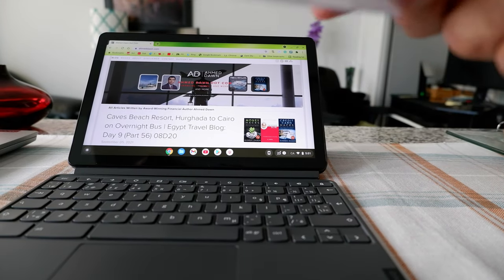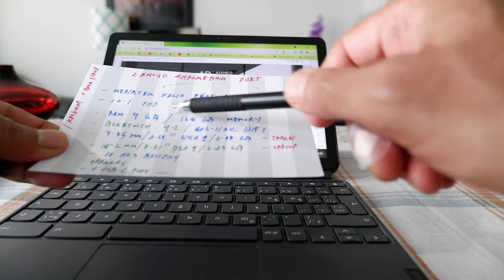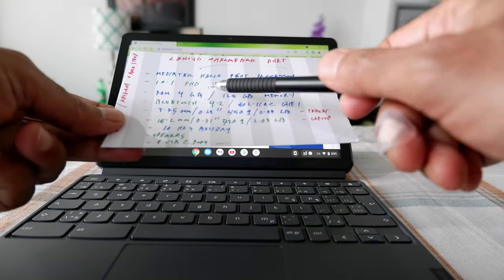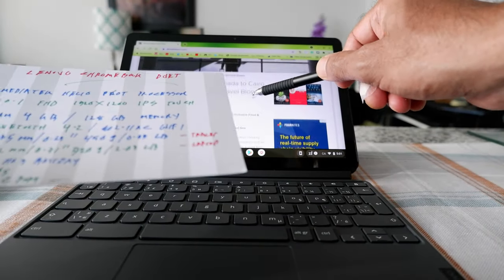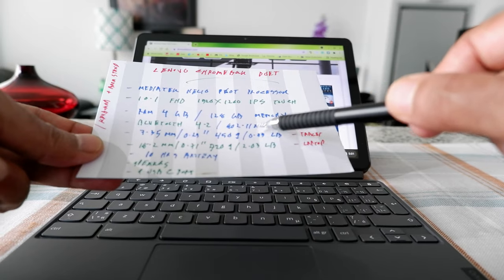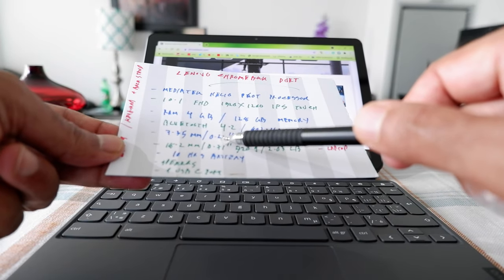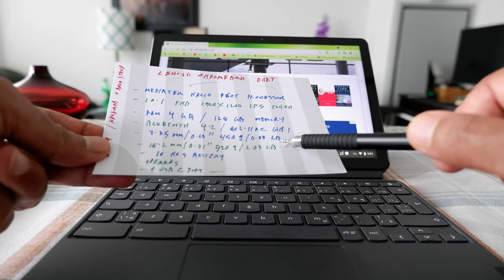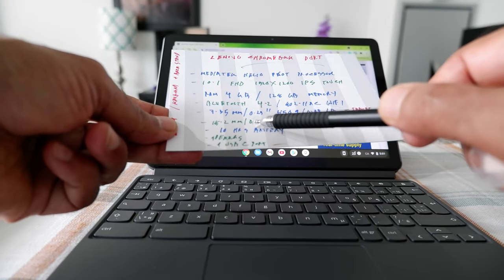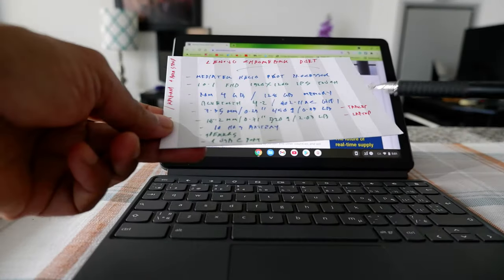I'm going to go through some of the specs quickly. This one has a MediaTek Helio processor, 10.1 inch FHD 1920 by 1260 IPS touch monitor, 4GB RAM, 128GB memory — this is the one I bought. Bluetooth 4.2 and 802.11 AC Wi-Fi. In terms of the tablet, it's 7.35 millimeter thick, 450 grams which is almost one pound. The whole laptop after attaching the keyboard becomes 18.2 millimeter thick, 920 grams or close to two pounds.